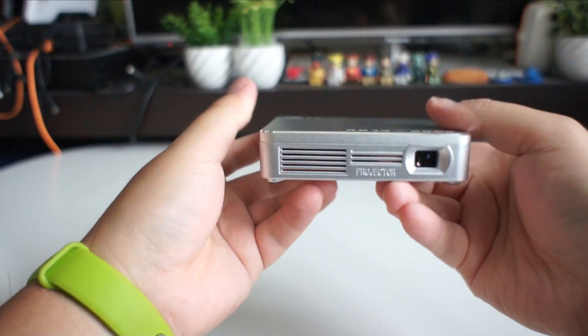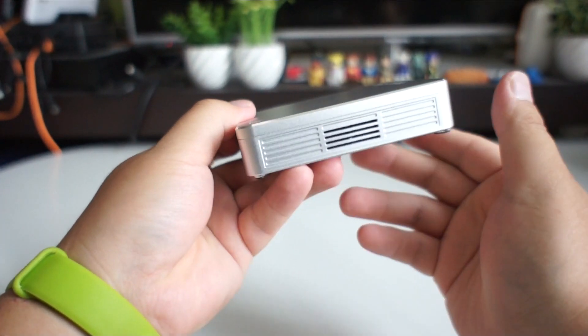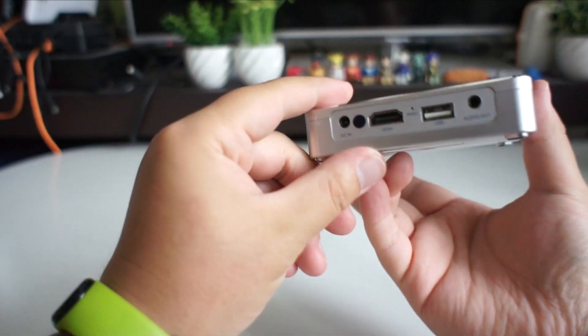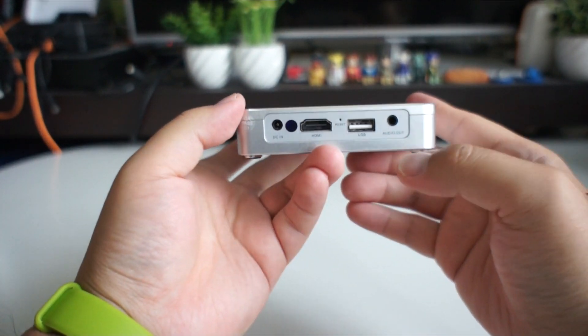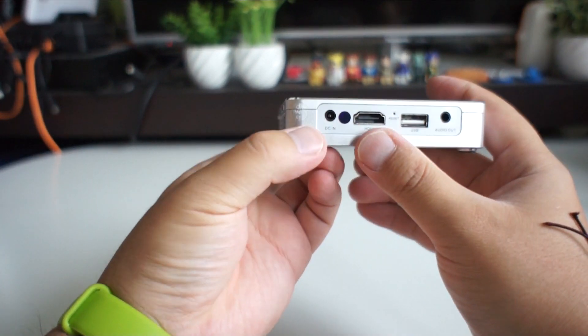Here is the lens. This is the input connection: AV output, USB, HDMI, and DC-in.